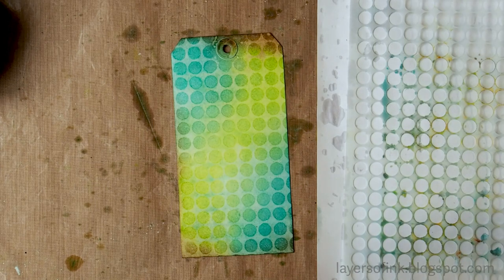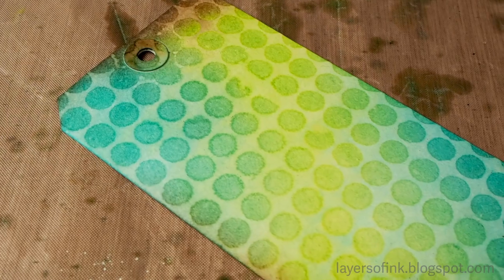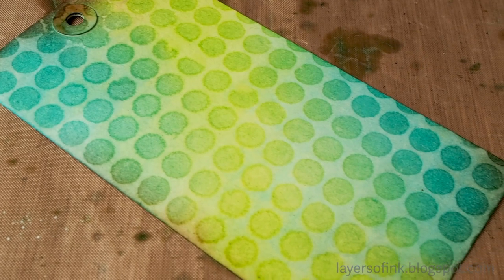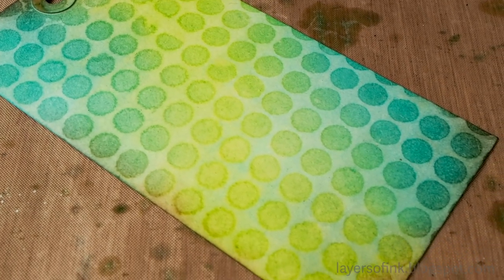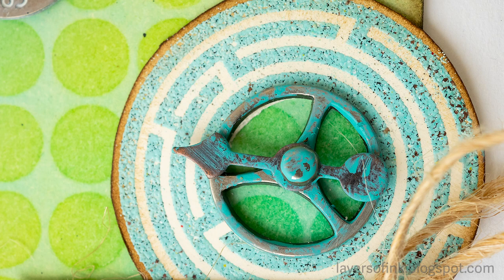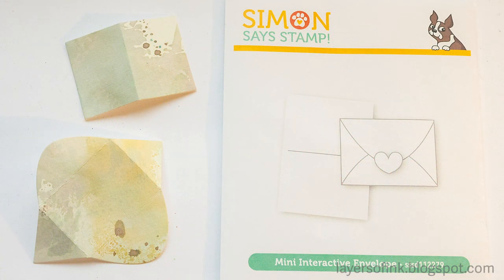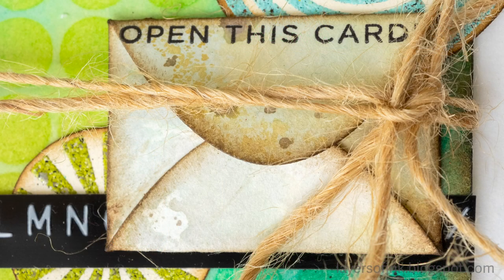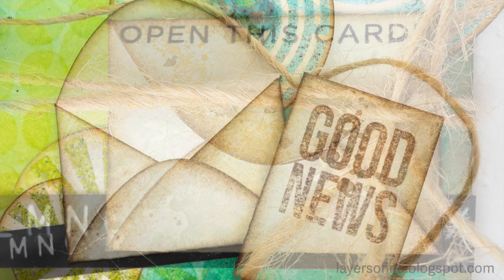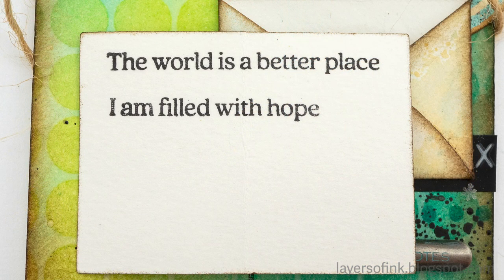You can experiment with different stencils and different Distress inks to see what results you can get and what you like best. You can stamp on the background and add embellishments. I heat embossed some circles from the Simon Says Stamp mix and match circle set and added some metal ideology metal pieces. I also die cut a mini interactive envelope and placed it on the card — you can actually open the envelope and there is a little tiny card inside with some good news.